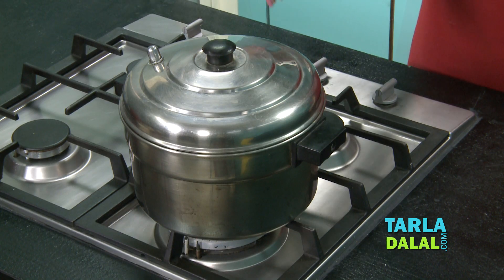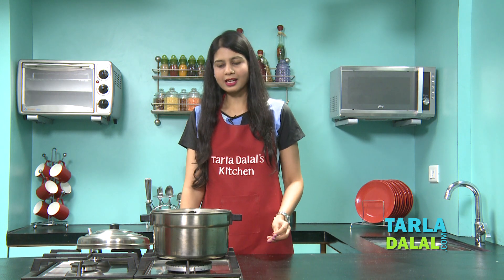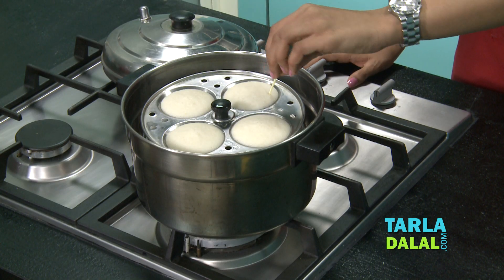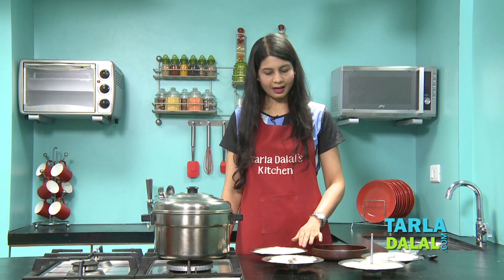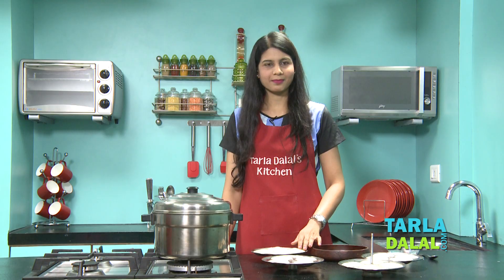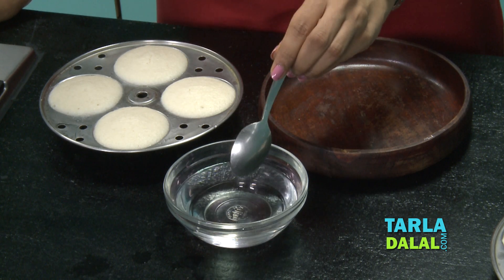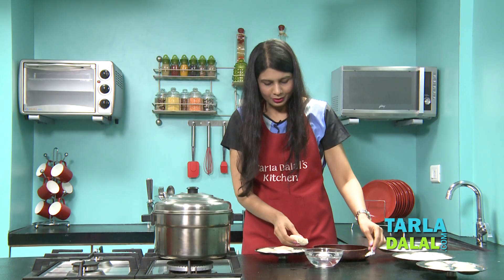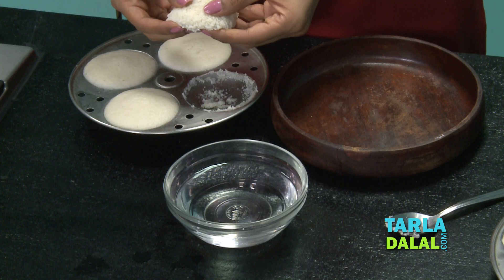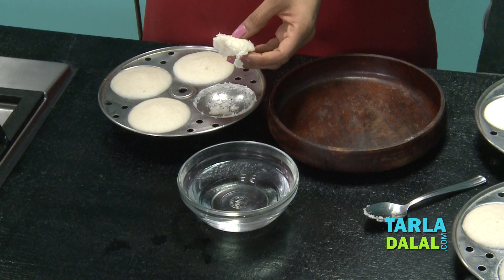It's been 10 minutes and our idlis must be done. Let's check — we'll switch off the flame. They've puffed up really well. To check whether idlis are cooked, take a toothpick and insert it into one of the idlis — it should come out clean. Now let's cool the idlis. I've removed them from the steamer and allowed them to cool for at least 5 to 8 minutes. To demold, take a teaspoon, dip it lightly in water so the idlis don't stick, and demold in this way. Our soft idlis are now ready.